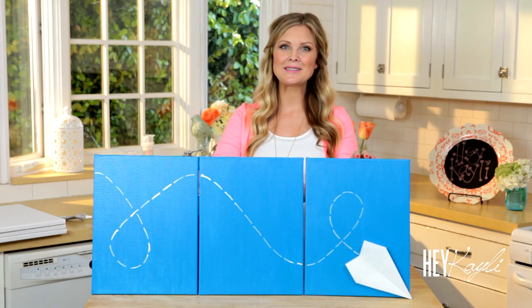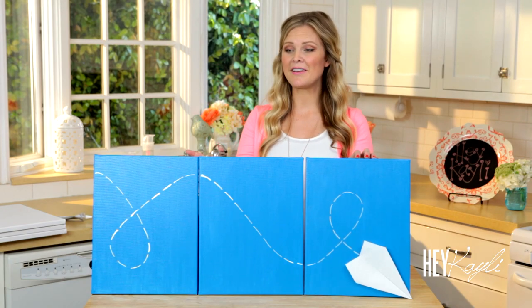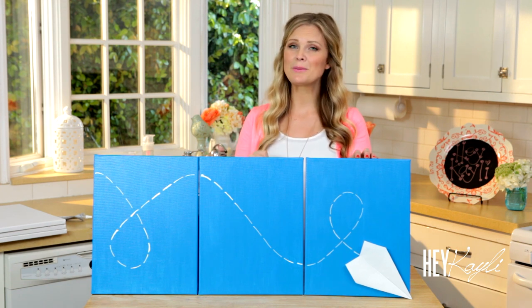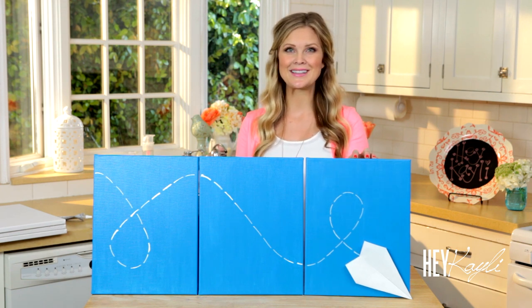Hello everyone! I'm so excited about today's video because this is my very favorite craft that I've made and I can't wait to put it in my baby's room. It's so simple to do, I'm excited to show you, so let's get started.